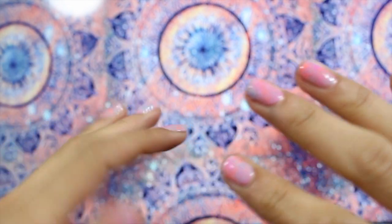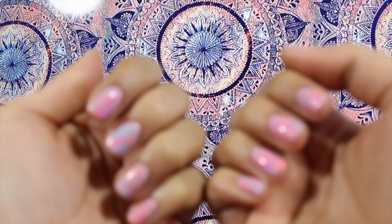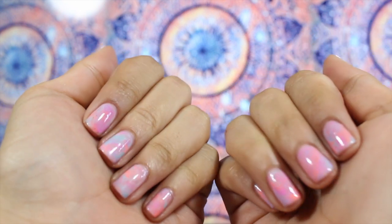Hey guys, it's Lena Ma and I'm going to be showing you how I got these tie-dye swirly pastel looking nails, so keep watching if you want to see how I got them.